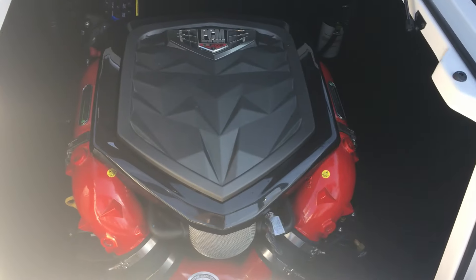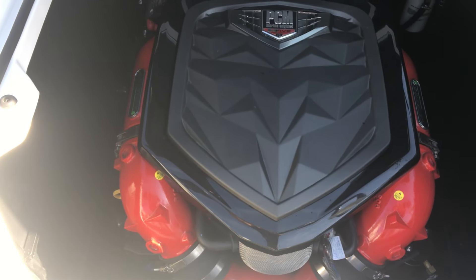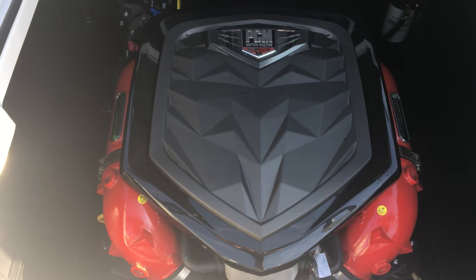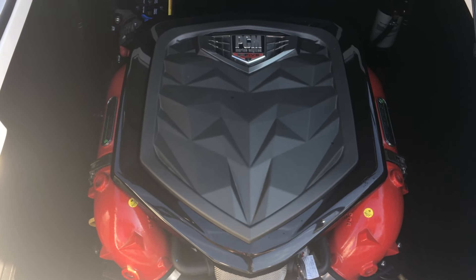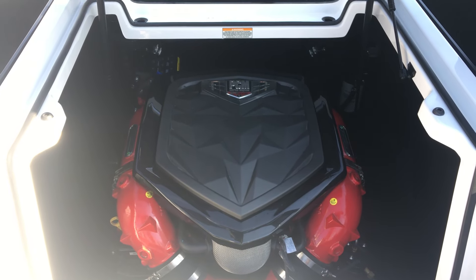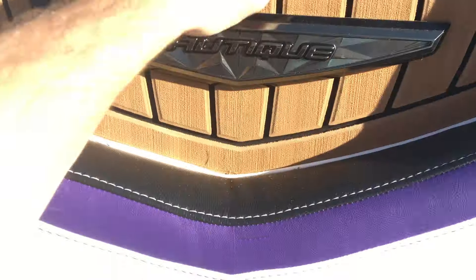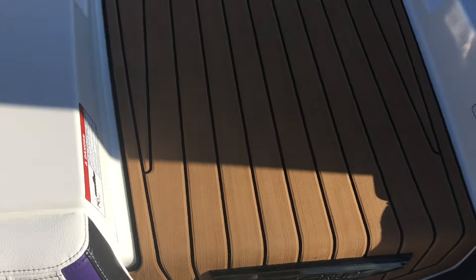Underneath the walkthrough in the middle is the PCM 5.3 liter H5 direct inject motor, which is an awesome performer on the G21 — great fuel economy and great torque numbers — paired with the two-to-one transmission and 17-inch prop.